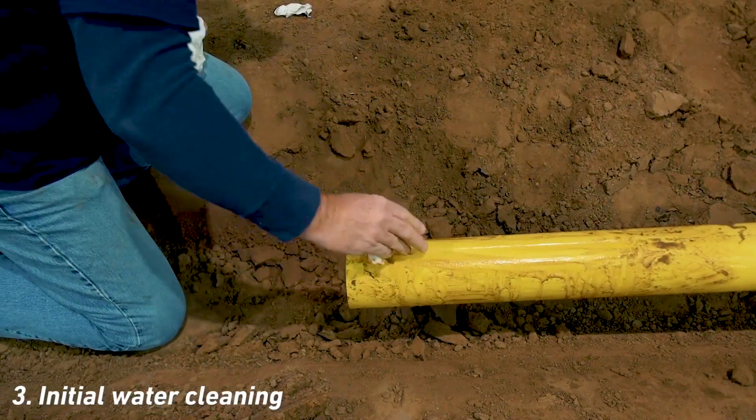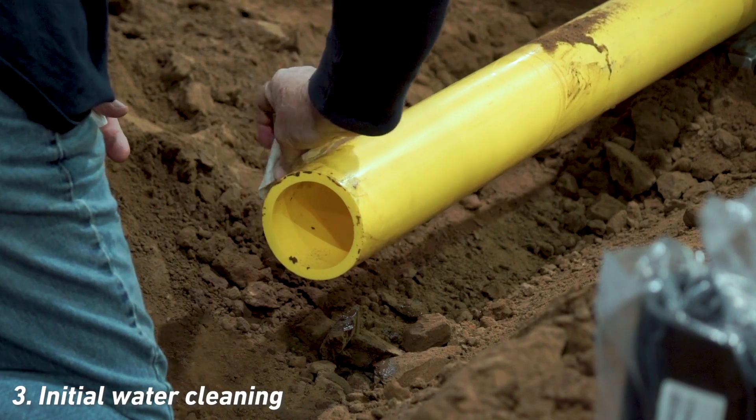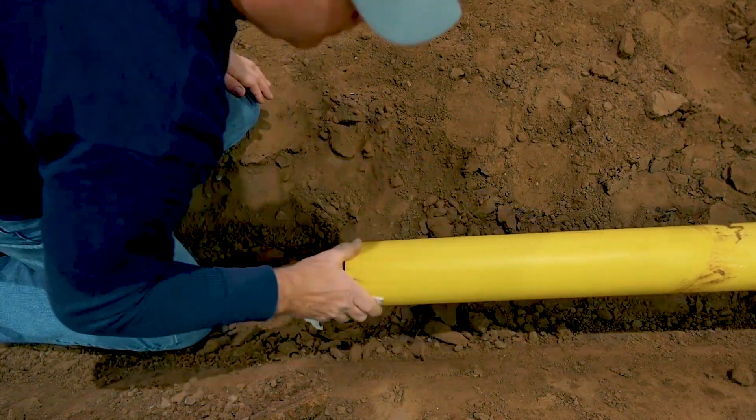Using clean water and a cloth, wash the pipe to a distance of approximately three coupling lengths from the end. If the recommended length is not available, wash the length that is available.